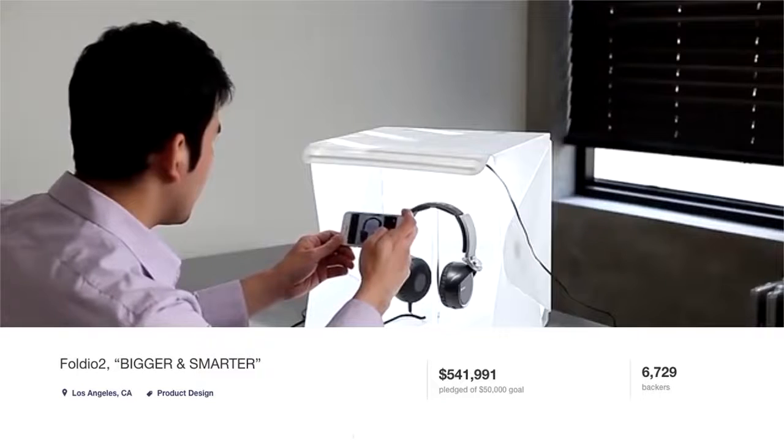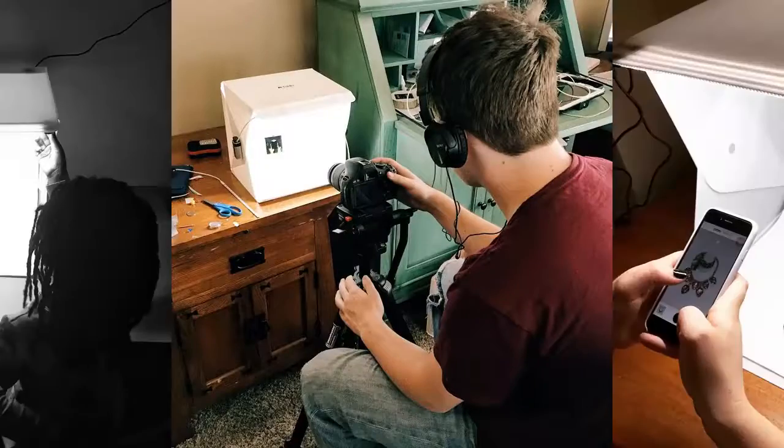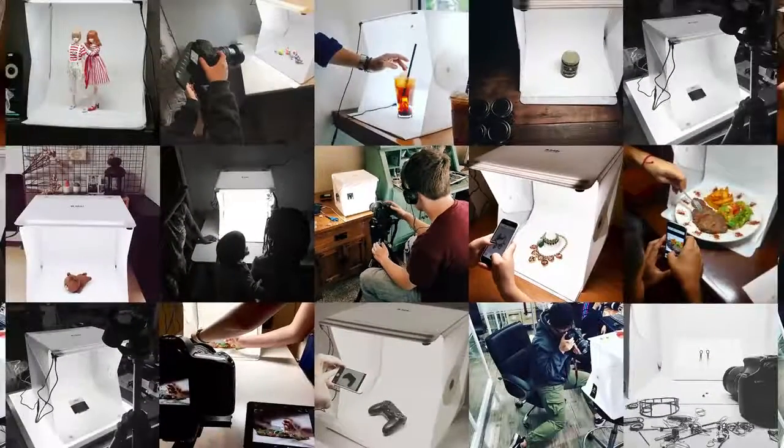We started the Foldio to make a simple studio for everyone. Thanks to you guys, people all around the world are using the Foldio for their product photography. Today we will introduce our new project, Foldio 3.